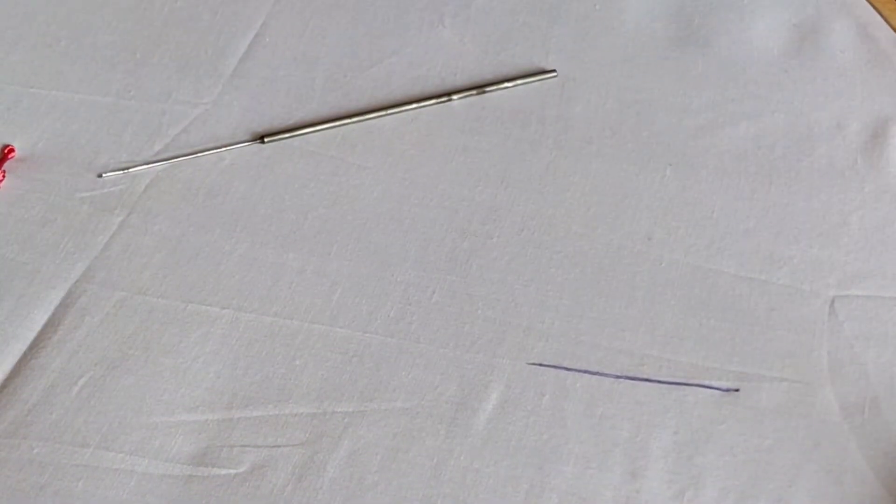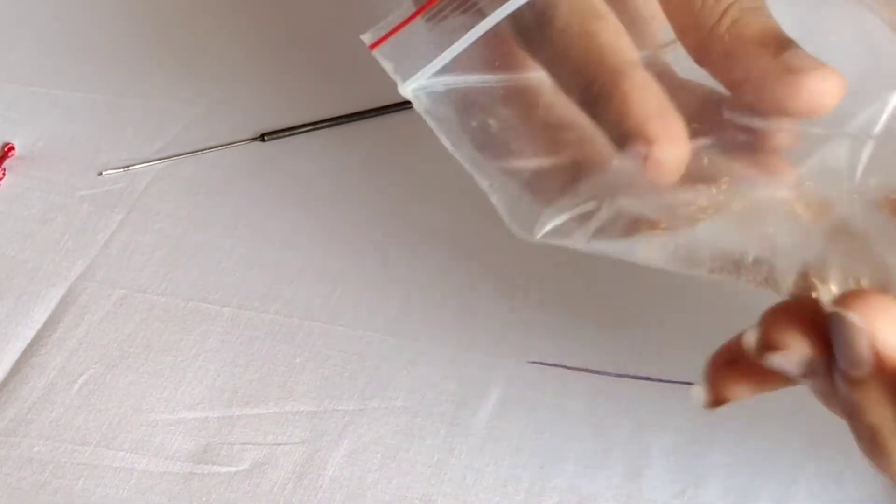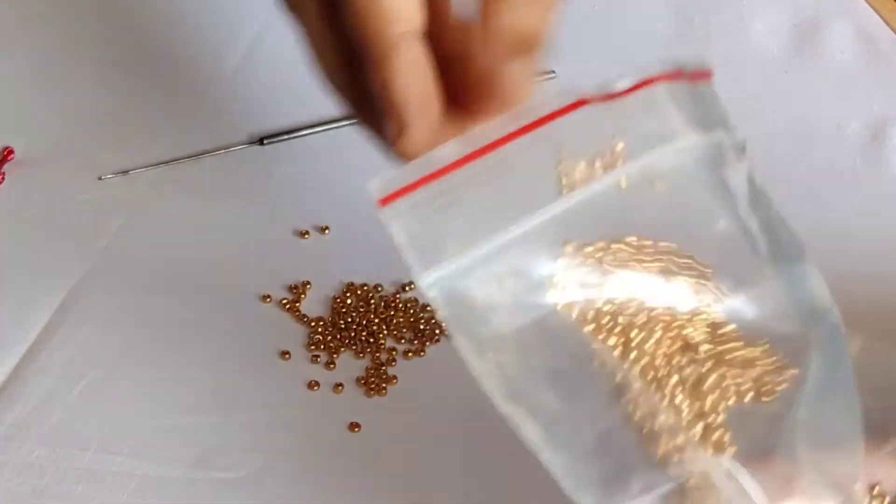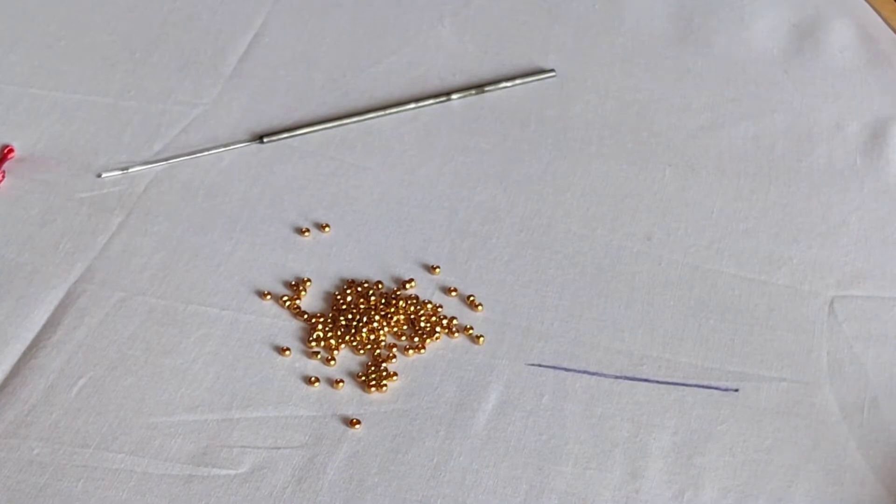If you look at the thin line, we will take the beads and we can work with beads. That is why the needle is very thin.